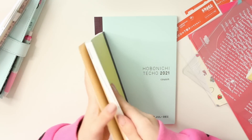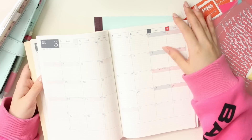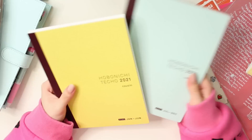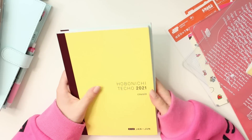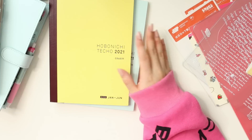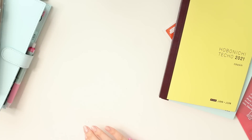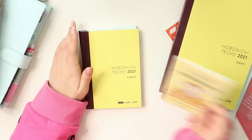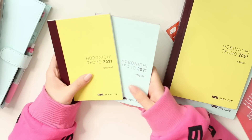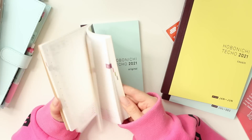Here is my Hobonichi avec for next year — they stuck with the same colors and the same layout. I'll probably be doing a video on how I want to set this up. I'm excited to be using an A5 Cousin as one of my main planners for 2021, and I also picked up my favorite journal. I have another pamphlet, and these are going to be my journals for next year — the first half and the second half of the year.